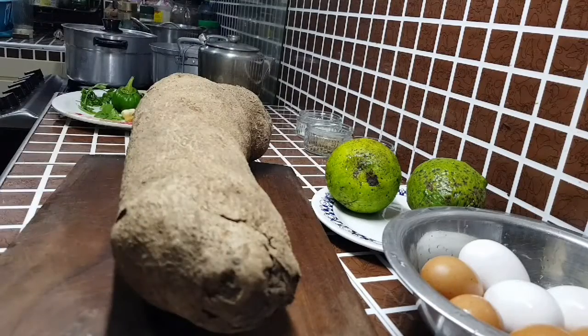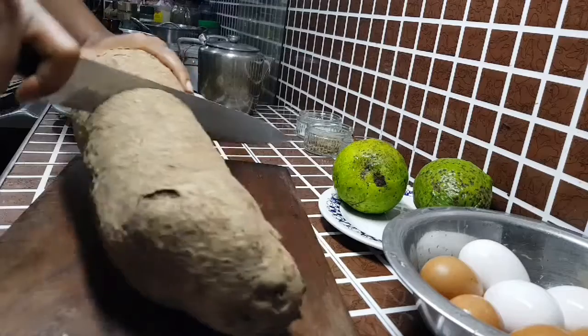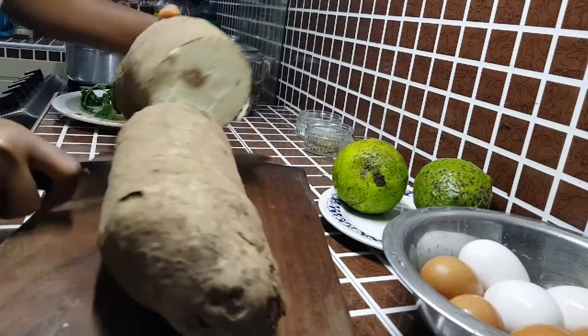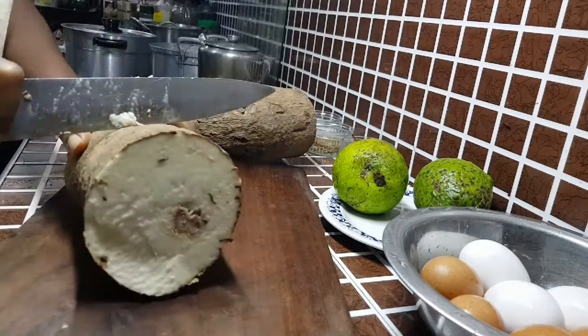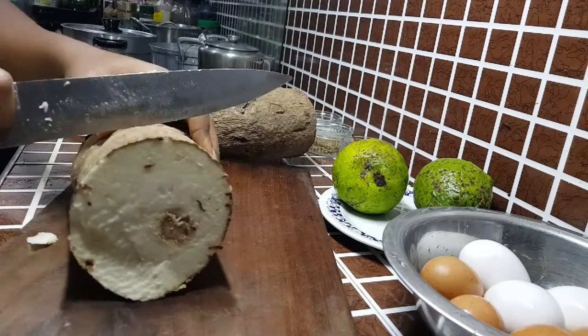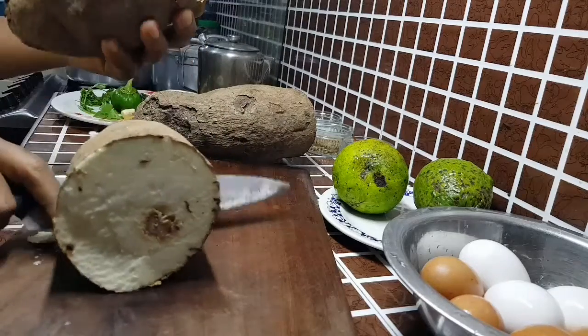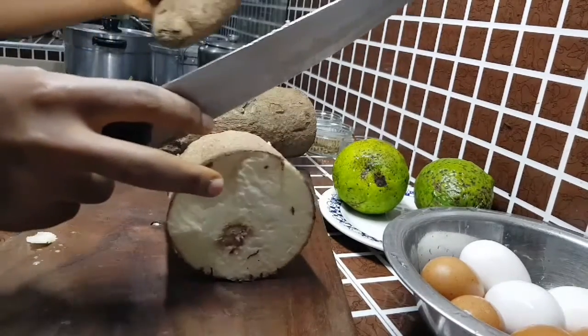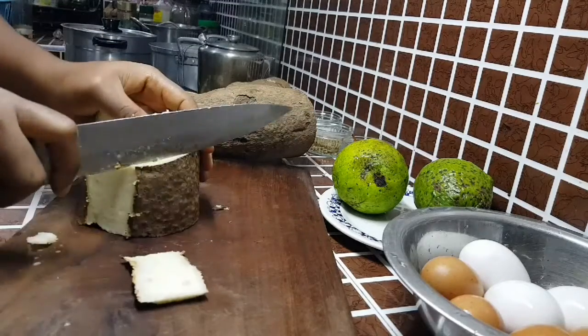I'll start off by peeling my yam. I'll have to cut a portion from it because part doesn't look good — just to peel the yam off and take off any bad parts or any parts that have gone off.